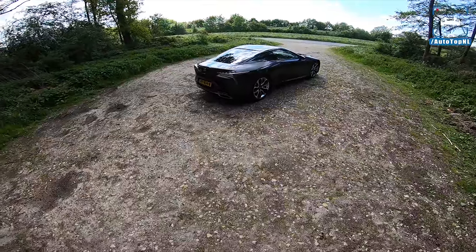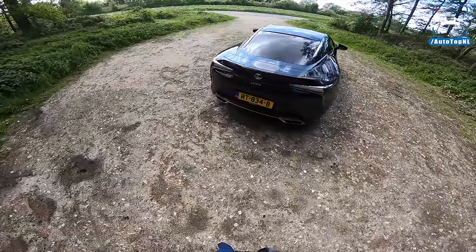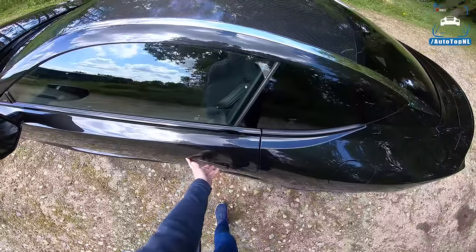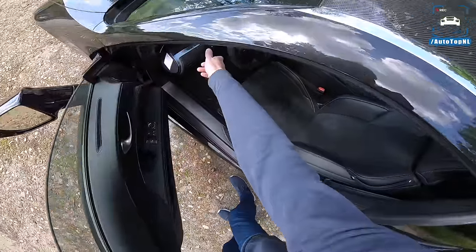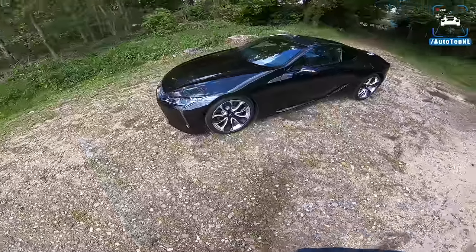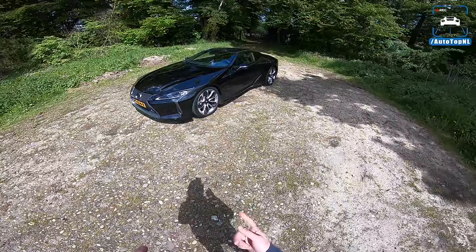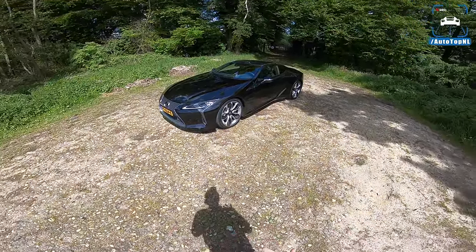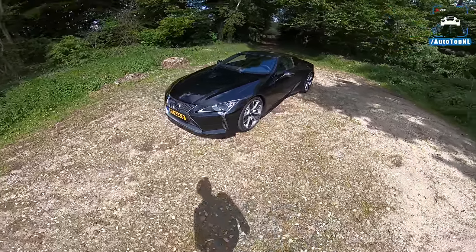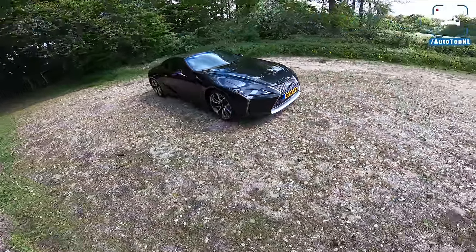I have to state a disclaimer because I am absolutely in love with this car. I really adore it — I think it looks incredible, it looks out of this world. I am seriously infatuated with this car: the way it looks, the way it drives, the way it feels, the way it makes you feel, the way it sounds. I don't really have this feeling often — I think I had it once before with the Porsche 911 GT3.